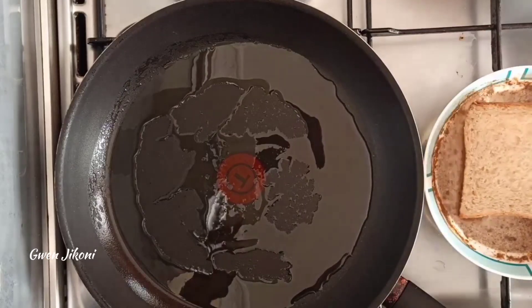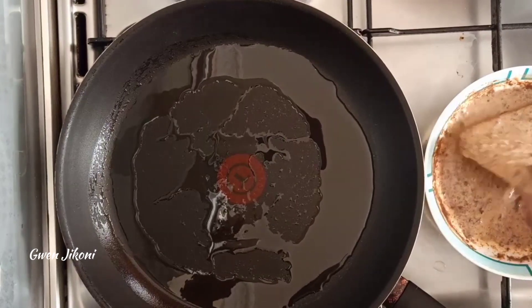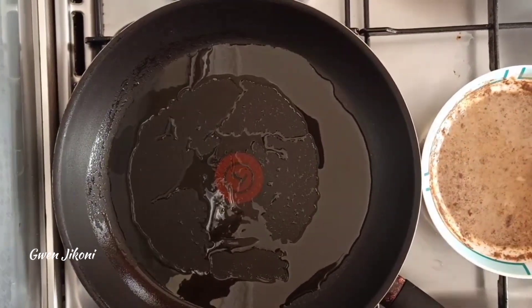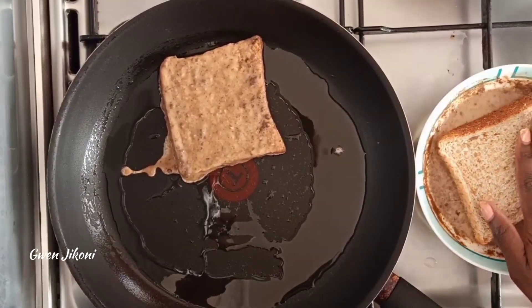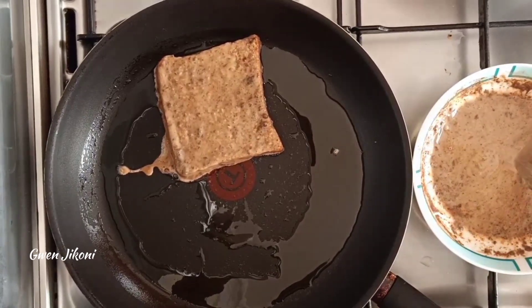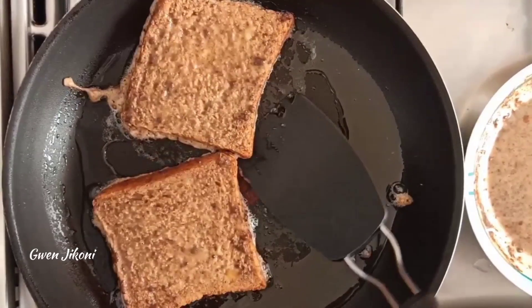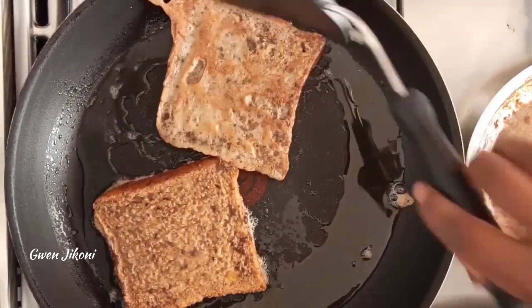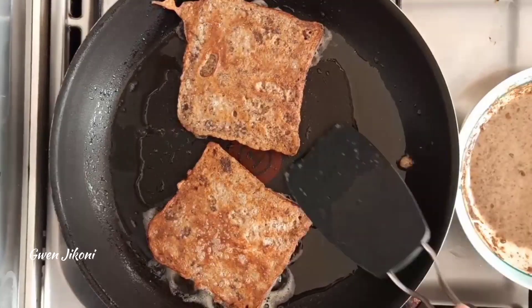Take a pan on some medium-low heat and heat some oil. Dip the bread in the egg mixture, then place it on the pan for it to cook. I'm using whole wheat bread, but you can use white bread or whichever regular bread you have on hand. Once it turns golden brown, turn it over to the other side for it to cook.